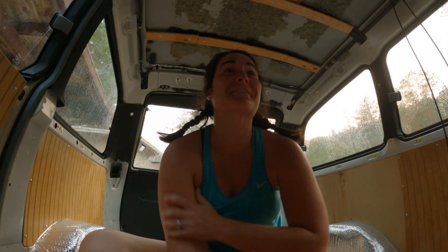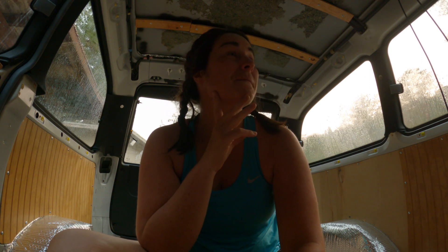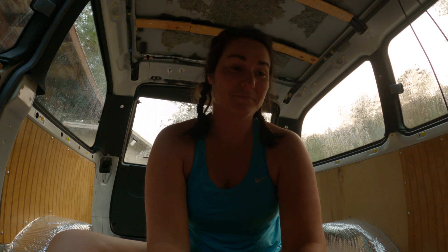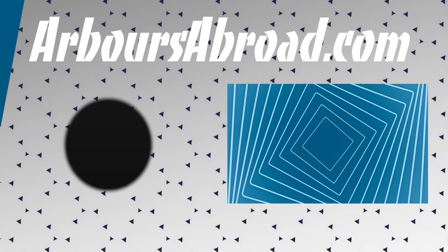I literally cannot get a smile off my face. I freaking love being in the van. I love the rain in the van — this makes me so happy. Just that noise, that sound of rain. We're going to be chasing rain soon because I want that noise in the van.